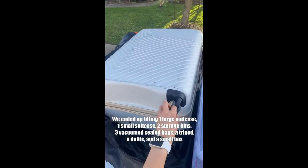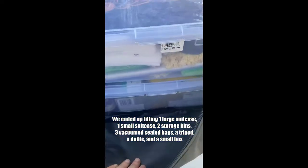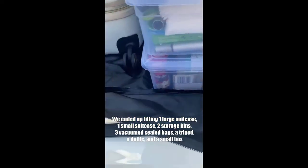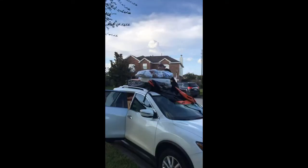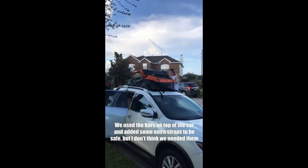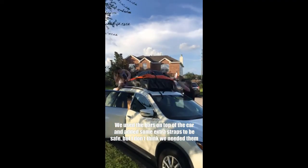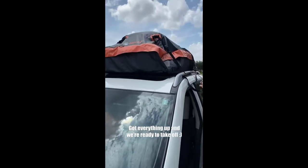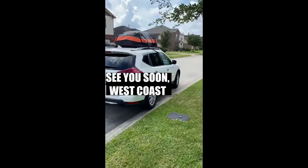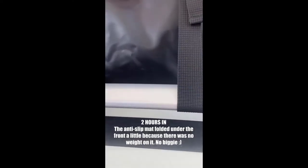So far we have one large suitcase, a smaller suitcase, and two storage bins — there's still lots of room left, so I'm gonna see what else we can fit in. Hey guys, we're about to hit the road for California!